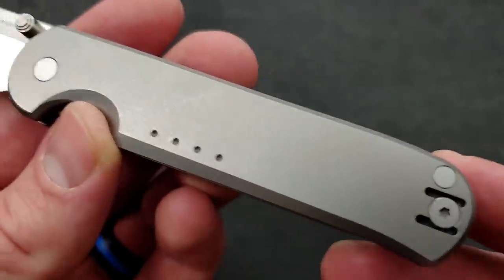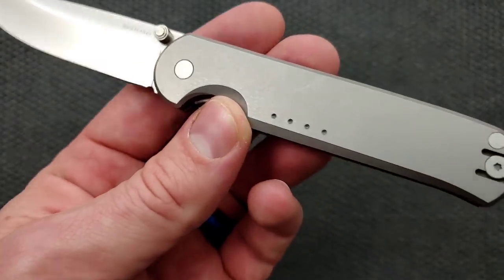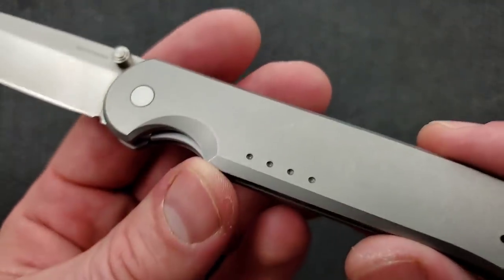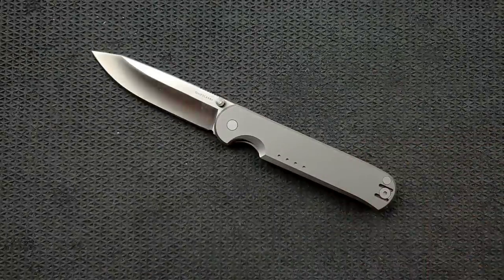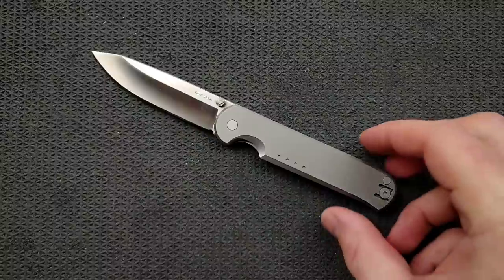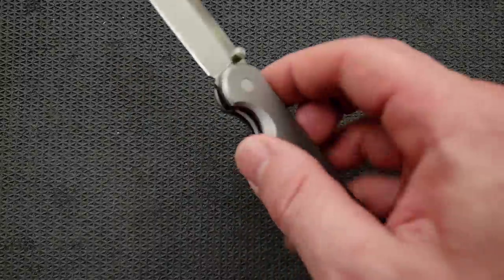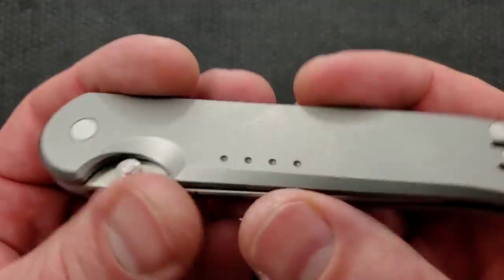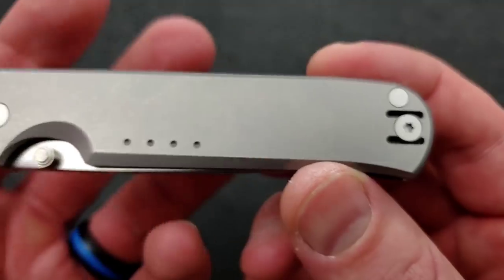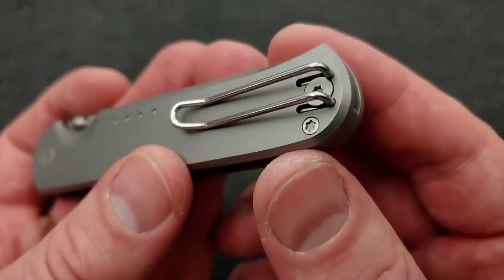These three little dots right here — it's so funny, it's like the handle needed something. They could have left it totally blank and it would have been fine, but they decided to do four little dots there, and I kind of like it. Every time I see it I go — yeah, it's Quiet Carry. I don't know why they decided the only feature on the entire handle would be four dots, but I think it's classy. You also have a nice flush titanium backspacer, and that looks good.